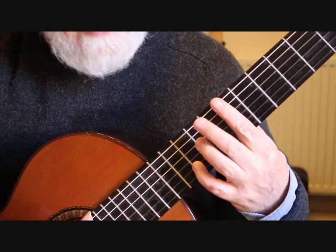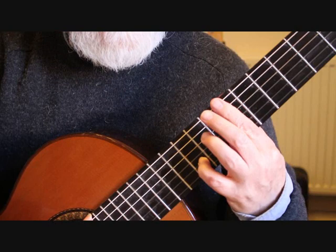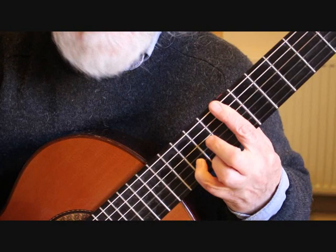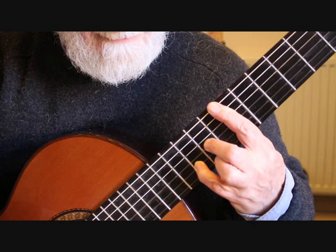I do lift that little finger off — although that note will be played further along in the bar — because it tends to get in the way. It's just an awkward movement trying to keep that little finger on and play those other notes, so I lift it out of the way to get a cleaner sound, then place it back down.